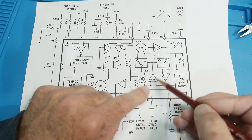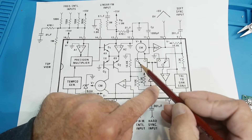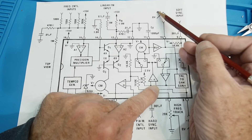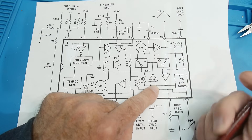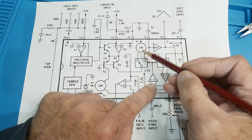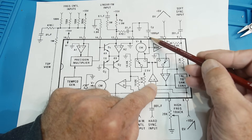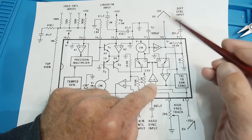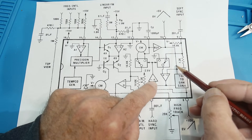When the capacitor reaches that point, the comparator fires and changes the switch — instead of positive current we get negative current. So this thing goes up until it hits around five volts, then starts going down again, then up again — this is a ramp generator. The ramp is produced by this positive/negative current alternation, and the output voltage on that capacitor is buffered and comes out as the triangle wave output.